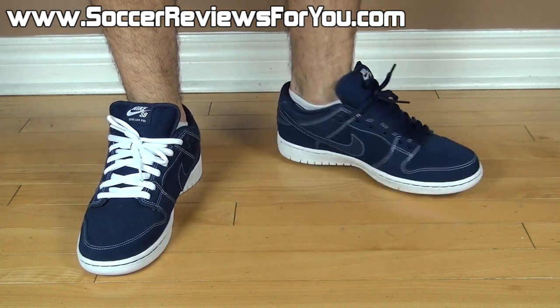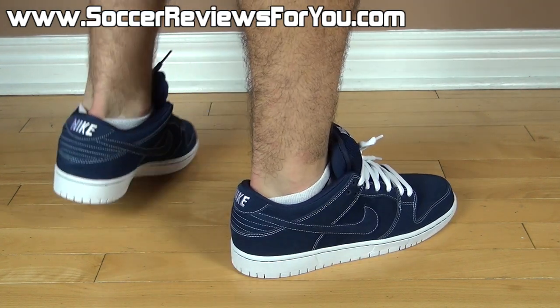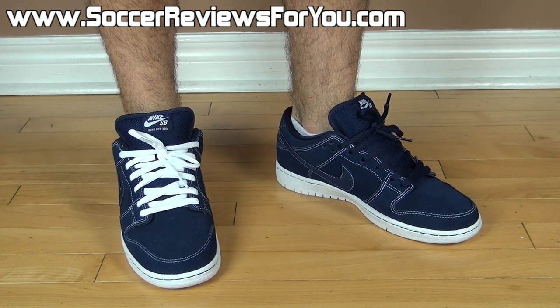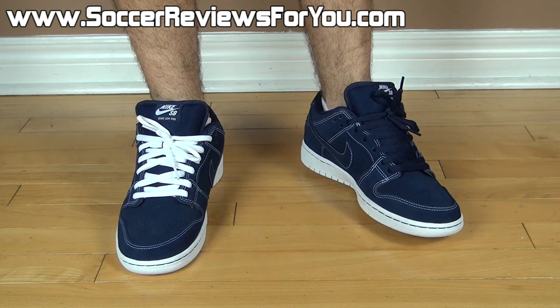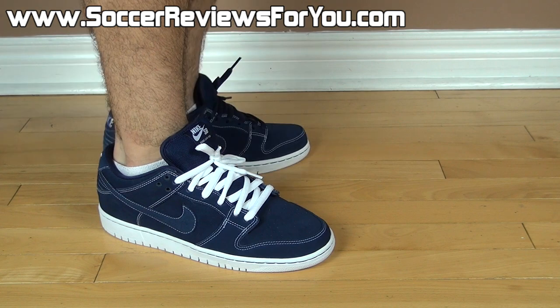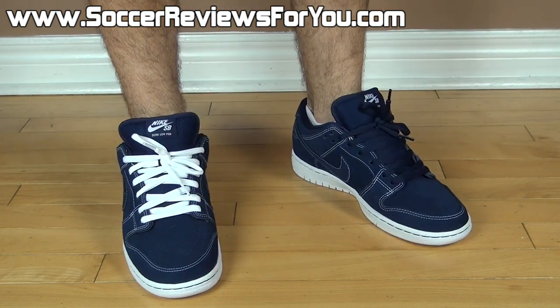In terms of comfort, the Nike SBs are very comfortable. You saw the heavily padded insole with that air unit in the heel. They have a very generous width about them so they're suitable for all foot types, and they run true to size. I'm wearing my usual size 9.5 US here and the fit in length is pretty much perfect. If you're looking to order a pair I would definitely recommend going for your regular size for the best possible fit.